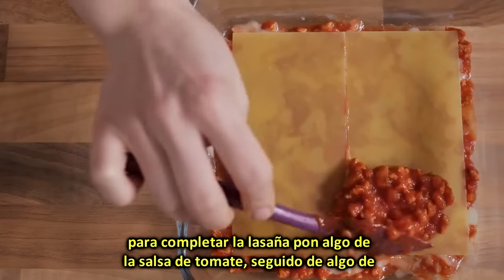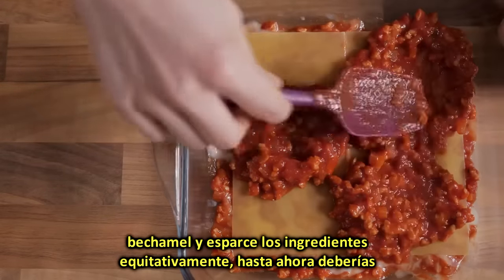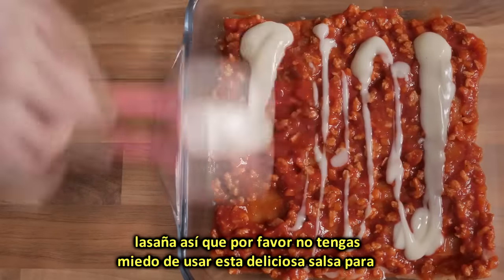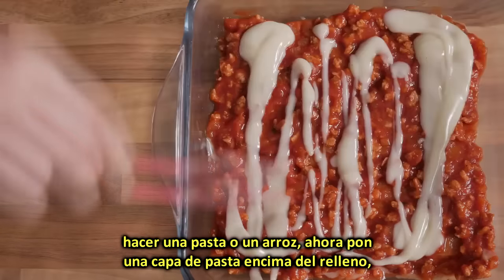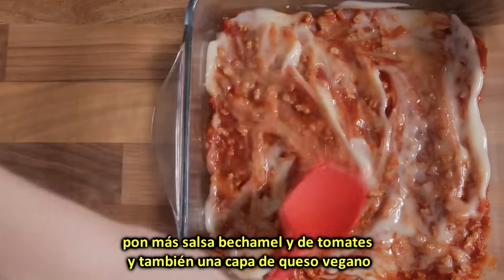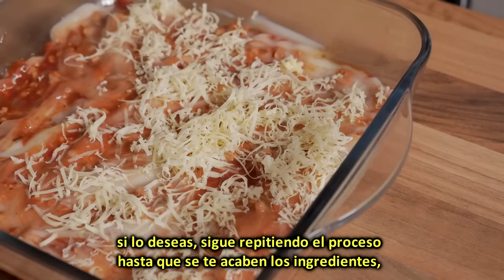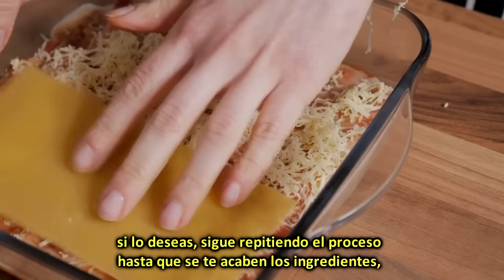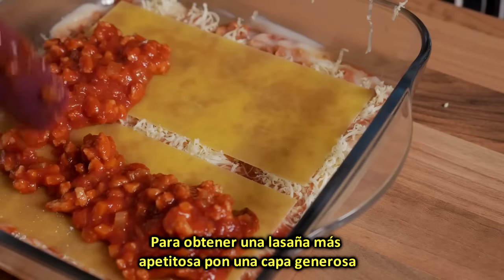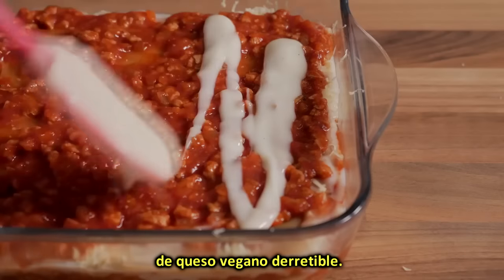To build the final lasagne, dip some of the ragout into the dish, followed by some of the bechamel, and evenly spread the ingredients. Now place a layer of pasta on top of the filling, add more ragout and bechamel on top of it, and also a layer of vegan cheese if desired. Keep alternating a layer of pasta to a layer of filling until you run out of ingredients, which in our case happened after the fourth layer of pasta. Add a generous layer of bechamel sauce on top of the last layer, and also a good quantity of meltable vegan cheese.